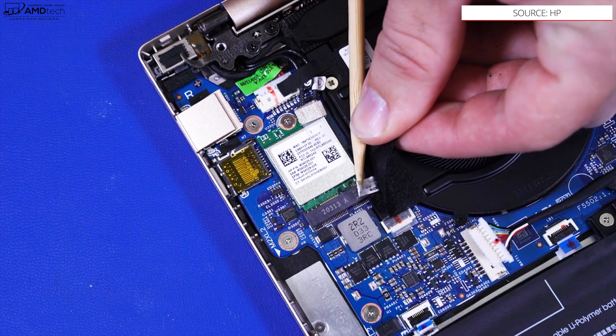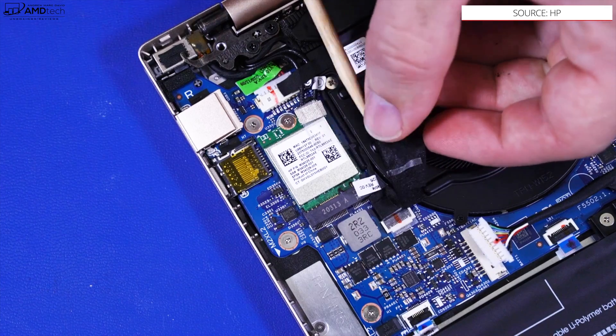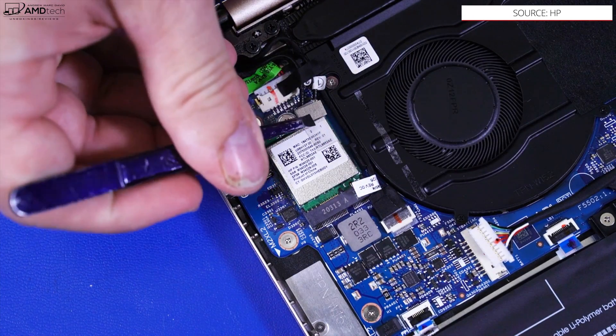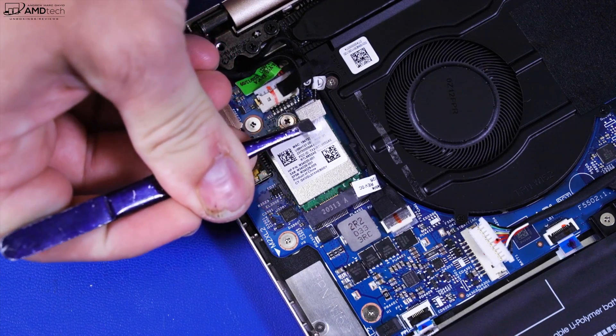It's also good to know that the wireless card is also upgradable. We get Wi-Fi 6 along with a Bluetooth 5.2 combo here, and both are working as expected.